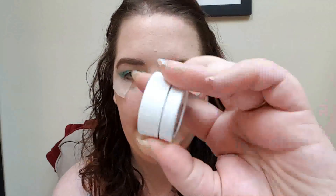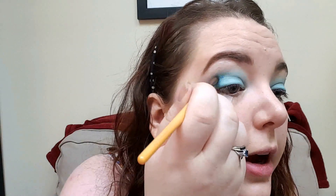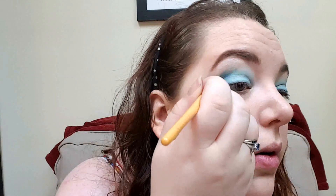One more blue color just to darken up the crease a little bit more and give more dimension, with this itty bitty pencil brush. We're going to do one more ColourPop in Kimono. I'm going to go in really lightly and really carefully so that I don't end up super dark, because compared to the other colors this is a really dark blue. I just want to blend it slowly in.